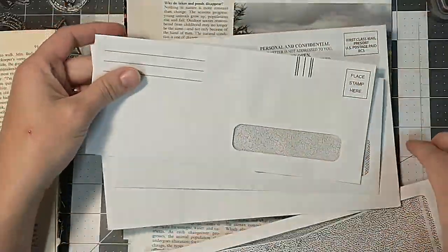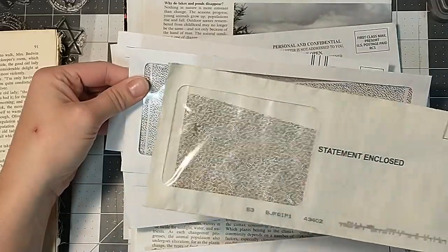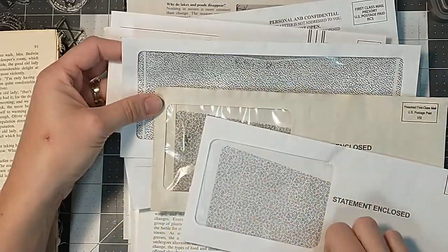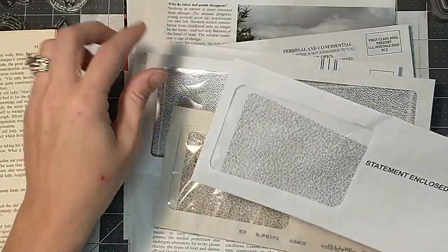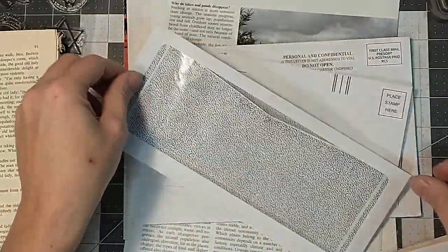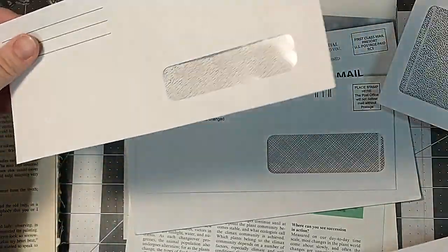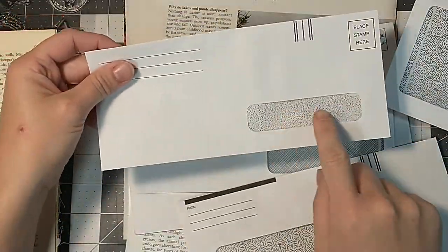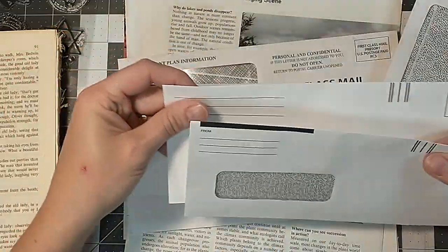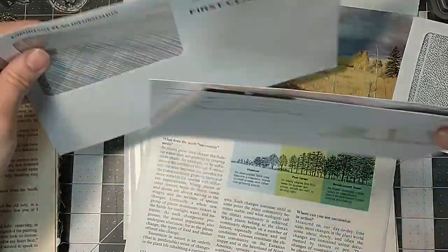Let's just get started. I have one coffee-dyed envelope and the rest are just blank, but I've been getting some of these larger ones, which is what I wanted to use. This one's really cool — never seen one that big before — but it will work with the smaller ones too. So we'll give it a try and see what we can come up with.